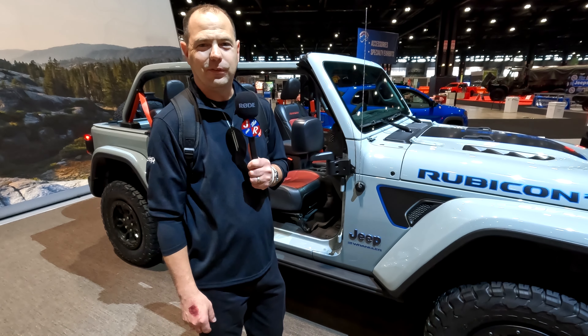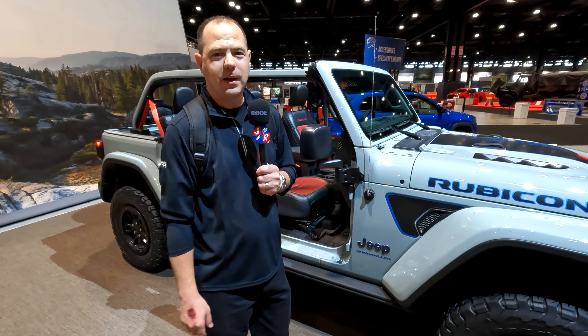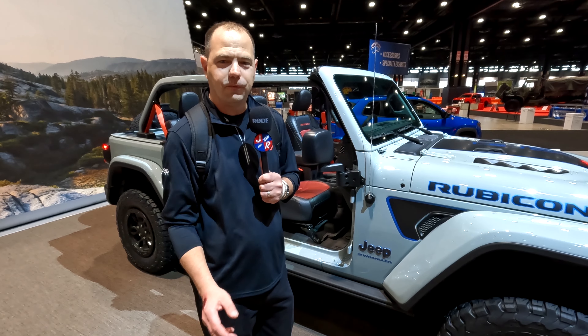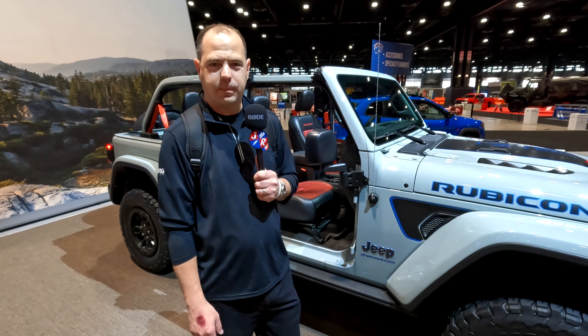As always, please like and subscribe, follow us for more Jeep content. If you're a Jeep owner, I think you'll find a place for yourself on the Jeeps on the Run Facebook page as well.